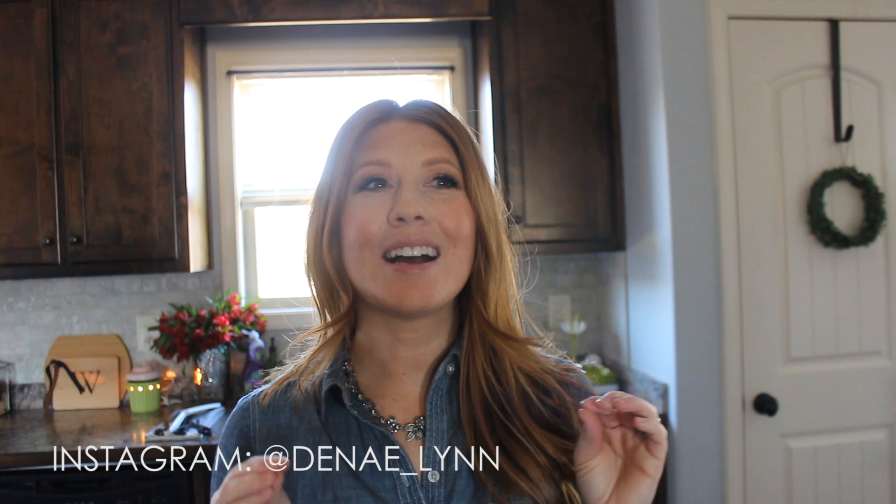Hey guys, welcome back to my channel. So I shared a few weeks ago, I think in one of my What I Eat in a Day videos, some banana bread that I was eating for breakfast. I shared it here on my channel and also on Instagram, and I got so many messages about that banana bread with everybody wanting me to share that recipe. I told everyone to just sit tight because I was planning on sharing it during Vlogmas, which is finally here.